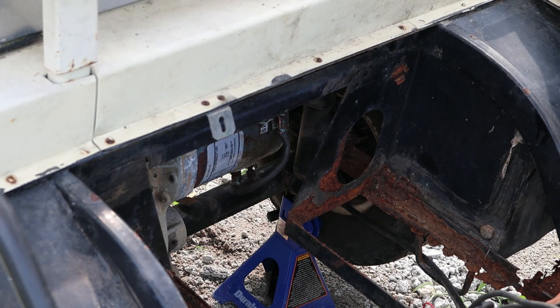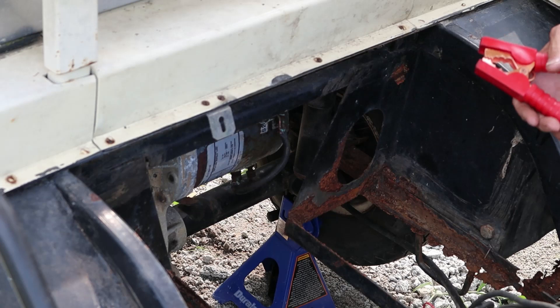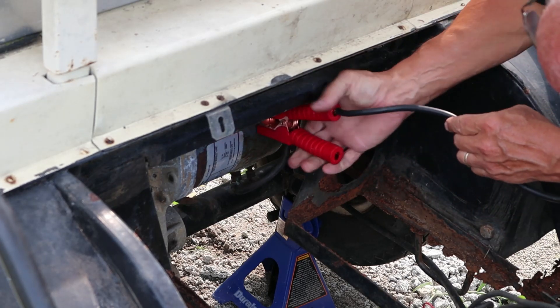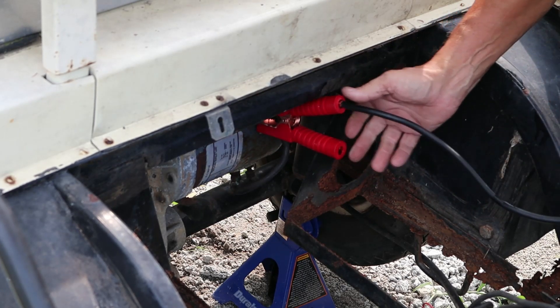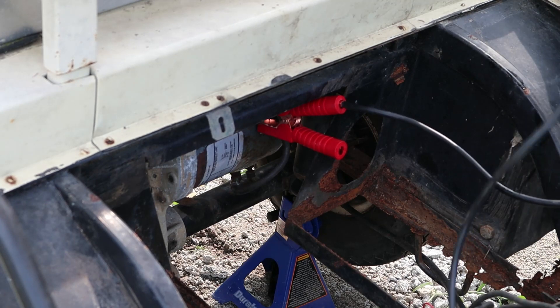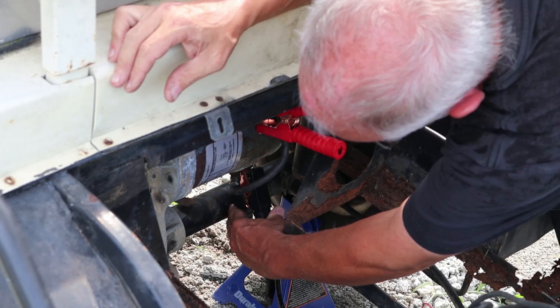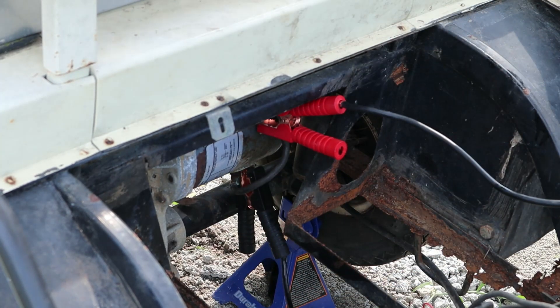I'm going to take the positive cable to S2, which is up here at the top. Just clip it on there. Then we're going to take the negative cable and put it on A1, which is on the bottom, right there. Okay, now let's see what we got. Let me get it over here where I can get at it.